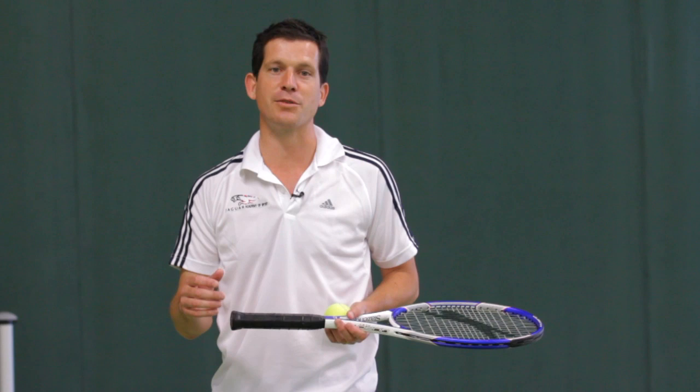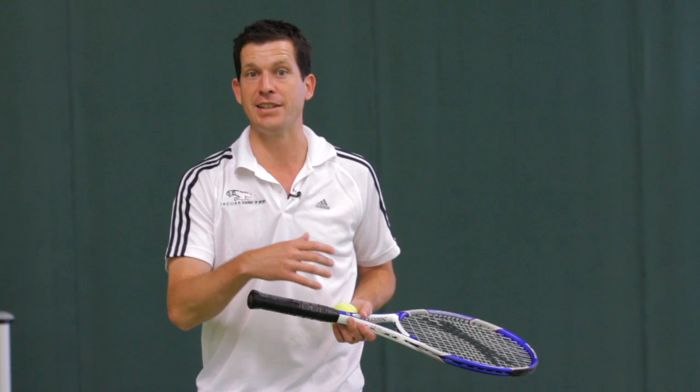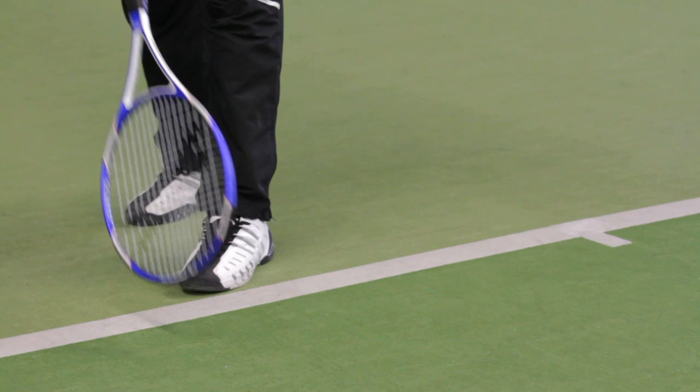The first thing we're going to work on with the serve is the ball toss, and it's the one shot in tennis where you've got the opportunity to put the ball exactly where you want. All the other shots you're going to be hitting, you're going to be reacting to where your opponent has hit that shot.